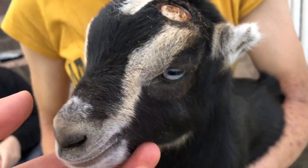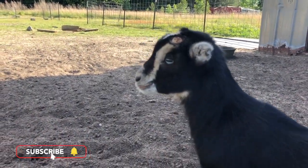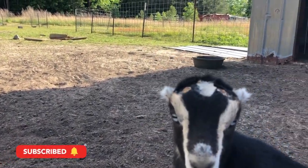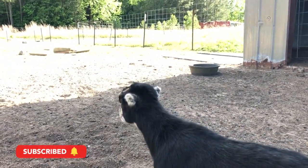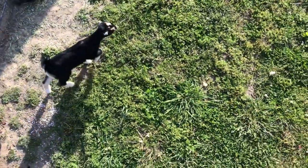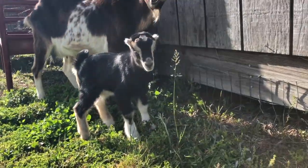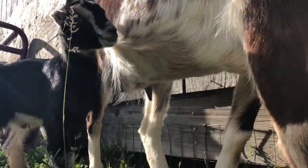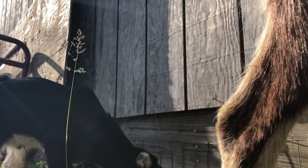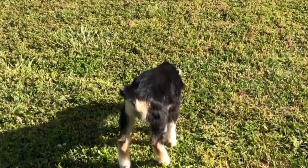If there is any bleeding, you can apply blood stop powder. If you watch the goat afterwards, you'll realize that they were not traumatized during the disbudding. They will holler and fuss, but from my experience, I honestly believe it is because they are being held down. Because once you let them go, they are perfectly fine — they don't even run away. They eat grass, go drink milk from mom, and play.